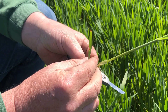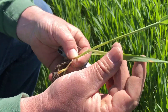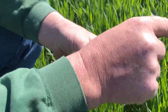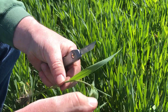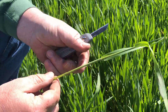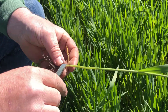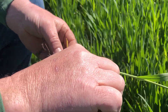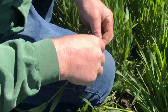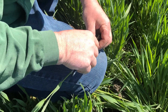If I strip this back, this leaf right here is attached to this node — so this is leaf one. This is leaf number two. This is leaf number three. And right there is your flag leaf just starting to emerge out of the whorl. When we're staging this and trying to identify damage for frost, we want to slice this open so that we can expose the head. I'm going to slice this open on my leg here, and then I'll explain what we're seeing inside the stem.